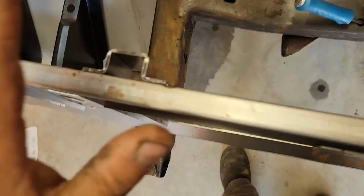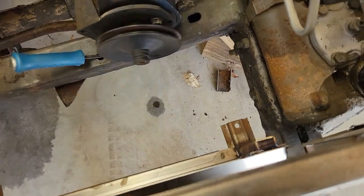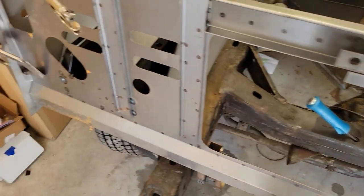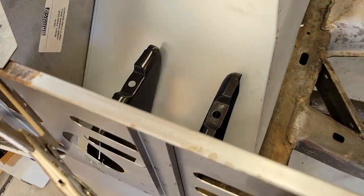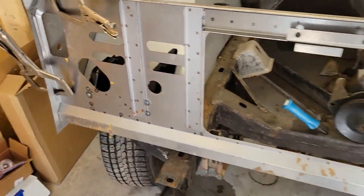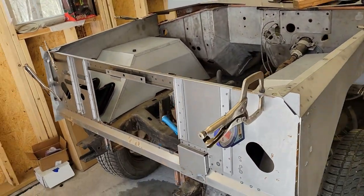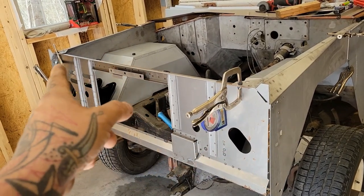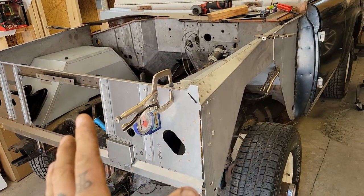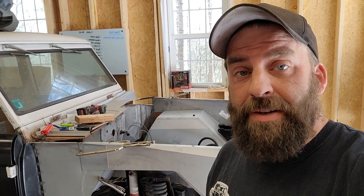We've got them all tacked in place in the right locations. I was worried I didn't have these and was going to have to take them off the old one, but luckily we already had those — the customer was way ahead and thought about those small things. So none of this is welded in or bolted in. All we're doing is clamping it into place to make sure it fits. As expected with a vehicle that was in an accident, it all fits like crap.